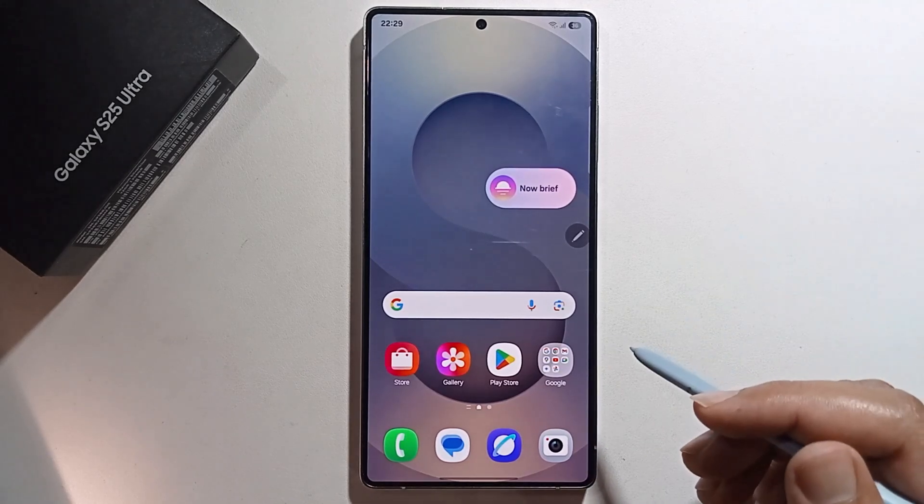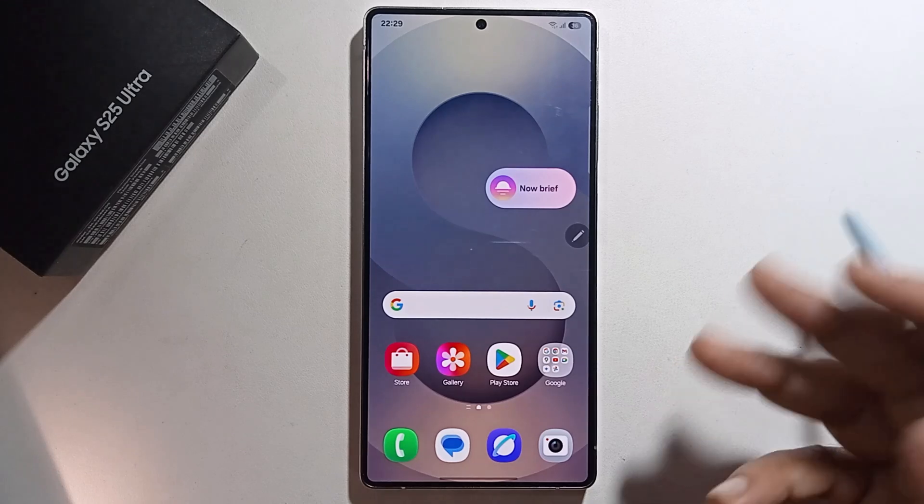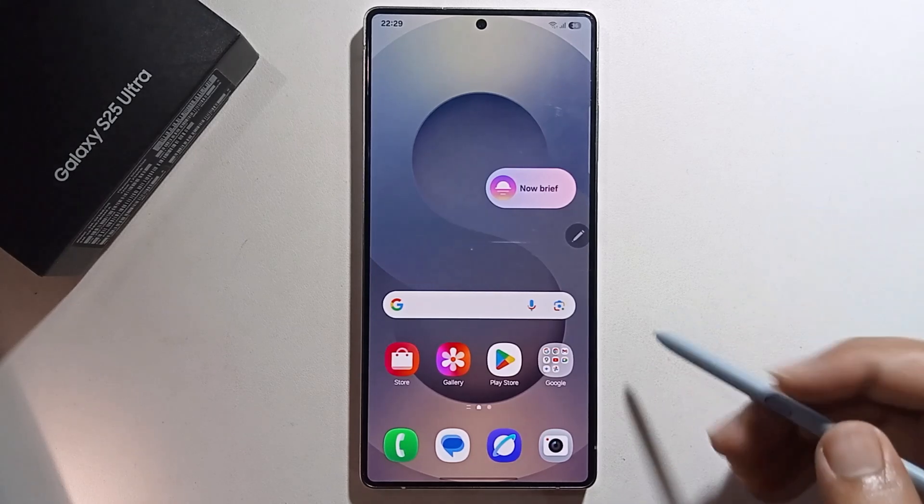In this video I'm going to show you how to use sketch to image on Samsung Galaxy S25 Ultra. It's very easy.